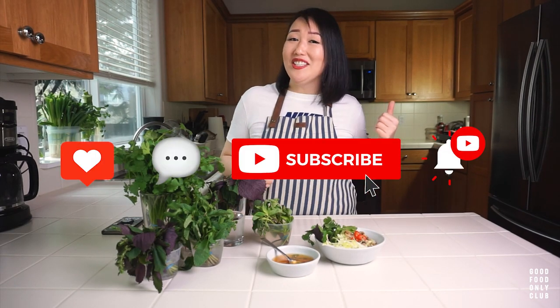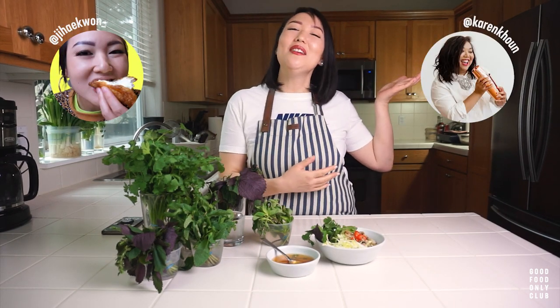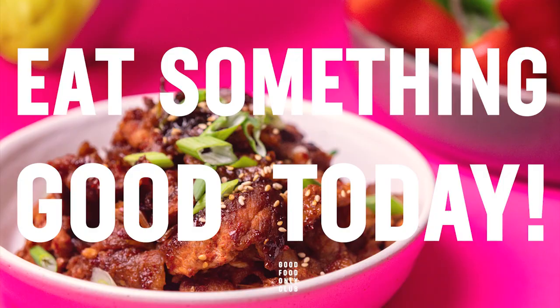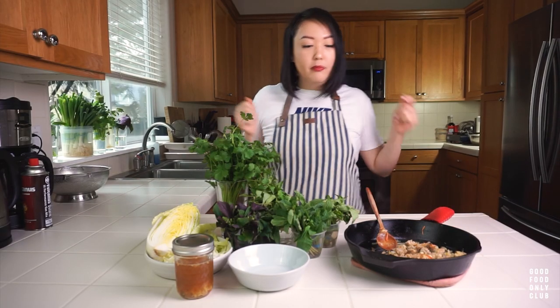Hey guys, if you enjoyed this video, make sure to like, comment, subscribe, hit the notification bell, and follow us on Instagram. You can find me at jihyequan underscore. And the brilliant lady behind the camera is Karen Koo. Thank you so much for joining me on Good Food Only Club. My name is Jiha — I'll see you next time. Bye!